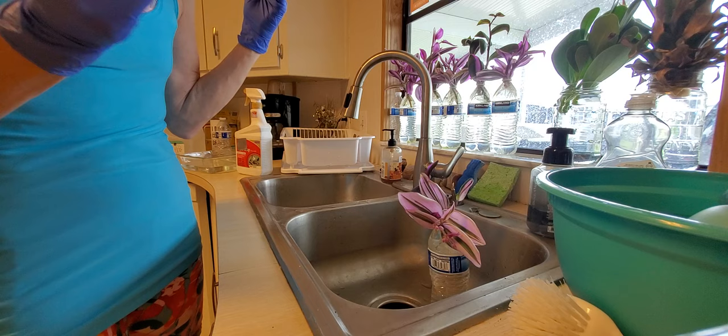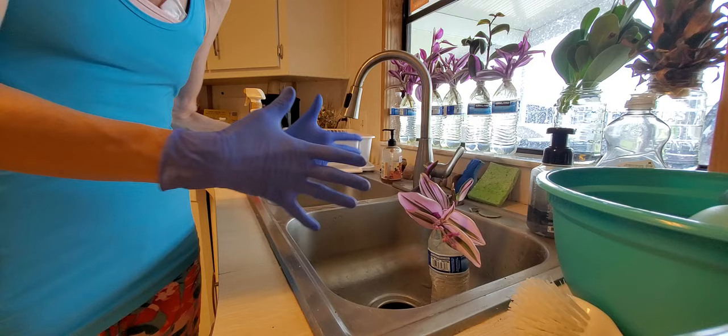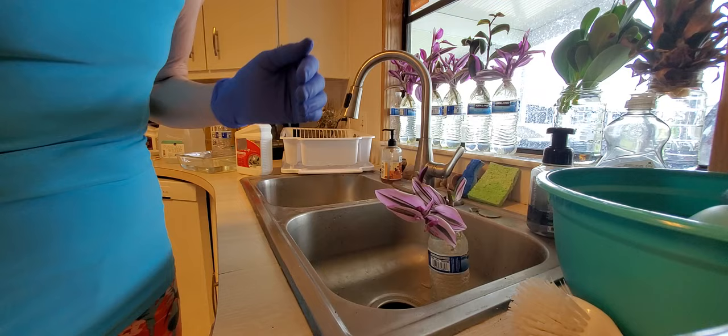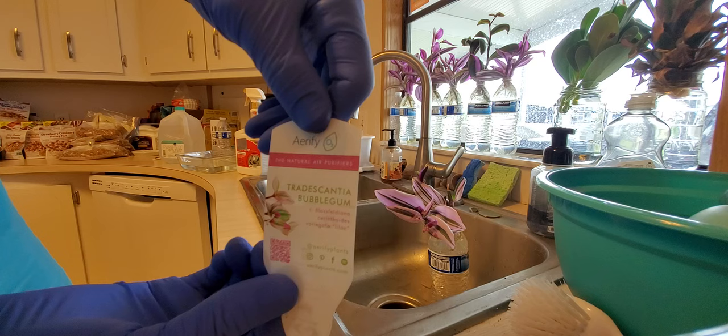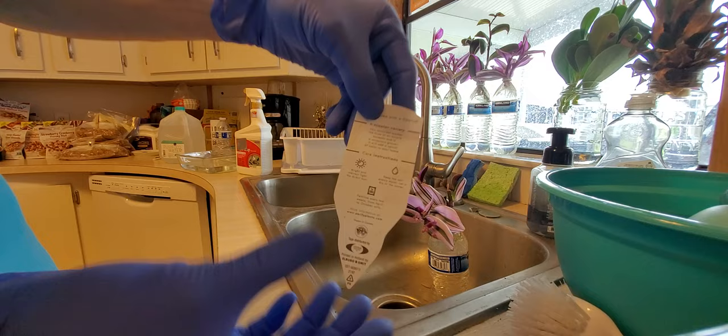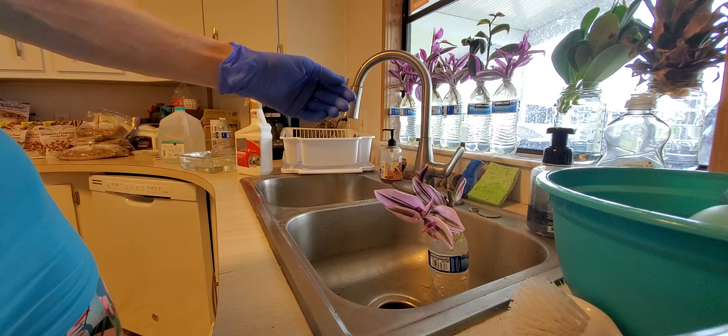Remember, this is a novice channel — trying new things by trial and error. I have been propagating my bubblegum Tradescantia, and I hope you can see what it was called. I got it at Whole Foods. Something I also wanted to say is that I Googled this and did a lot of research.